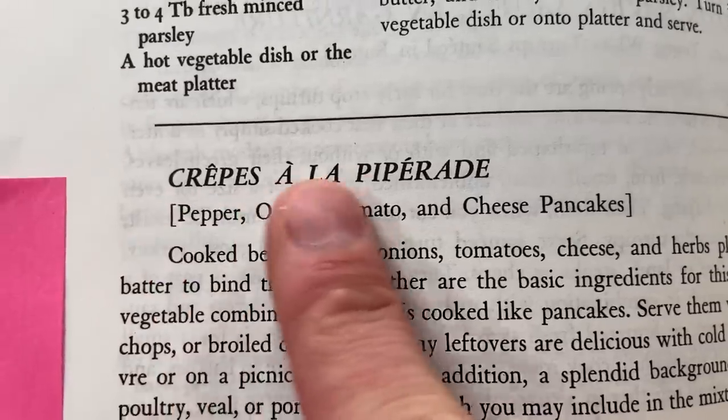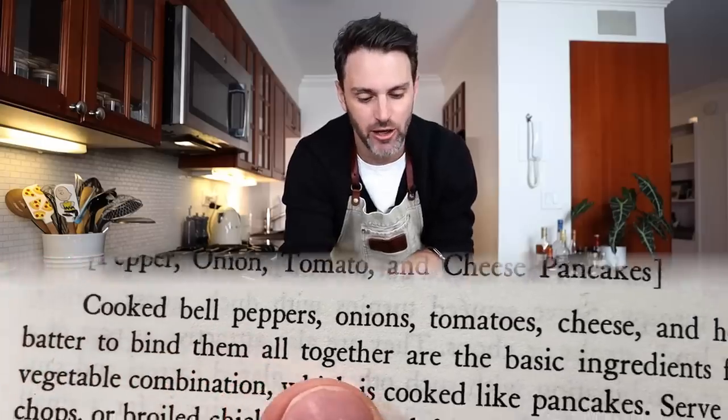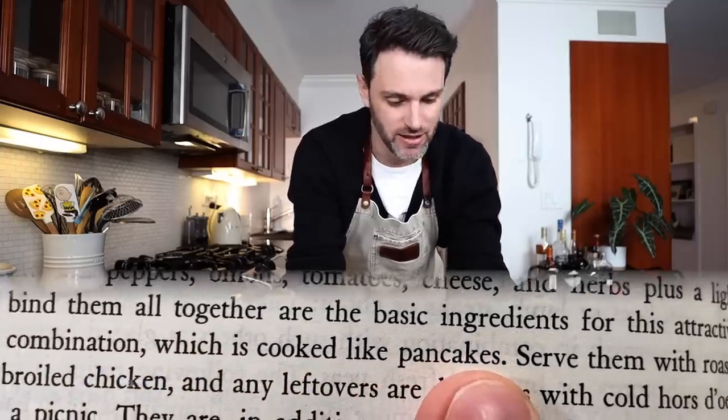I tend to avoid the easier ones and go for the hard ones, but I've had a string of challenges recently, so I figure — treat yourself. We're gonna make it. It's called Crêpe à la Piperade: cooked bell peppers, onions, tomatoes, cheese, and herbs, plus a light batter to bind them all together. It's cooked like pancakes — instantly my mind just hears cheesy pancakes and I'm like, all right, I'm all over this.